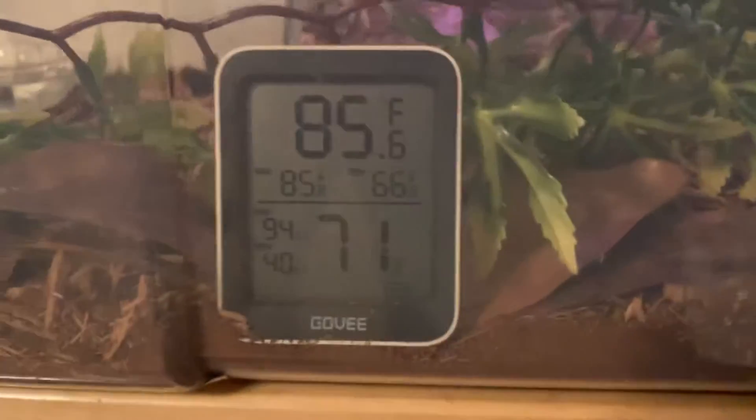I got the heat up to about 85. I'm still working with the humidity. I did spray it down, cleared everything, then sprayed it down again and added a little bit more rapid soil to the warm side.